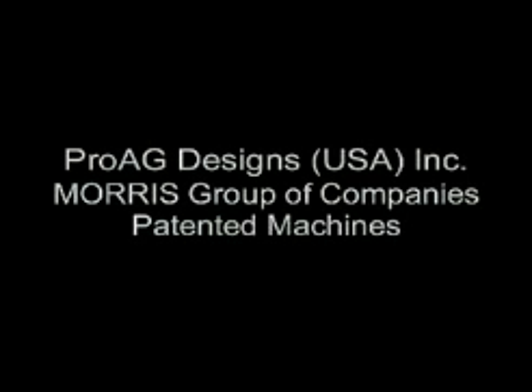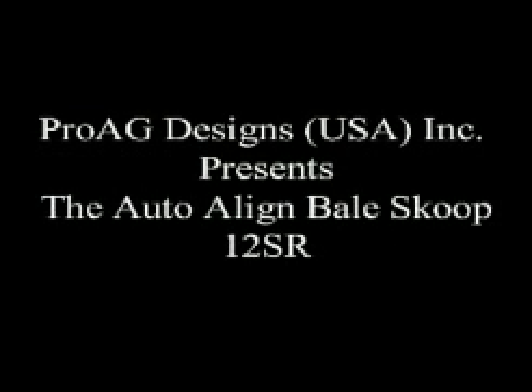Pro Ag Designs presents the Ottawa Line Bale Scoop 12SR. Pro Ag Designs is a company dedicated to designing high quality hay handling equipment.